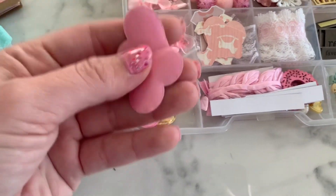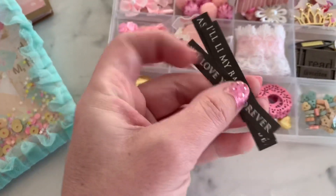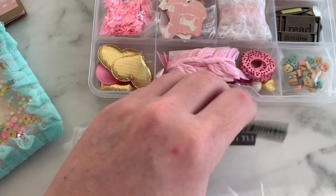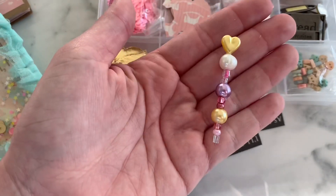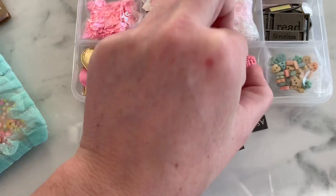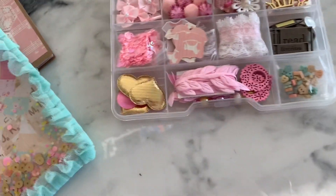Then we have some little puffy hearts that are pink and then gold on the opposite side. And then she's got some little sentiment words — you can easily just pop those on scrapbooking. Some trim. Look at this little pin, so cute. These little wooden bellies. And then little tiny buttons right there. Love it, girly.